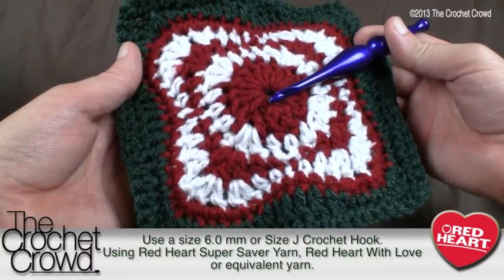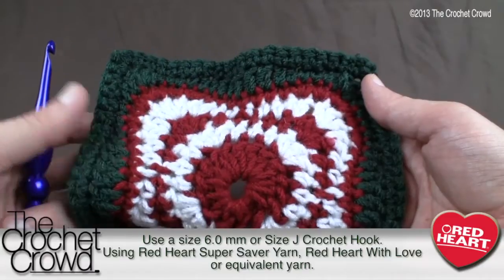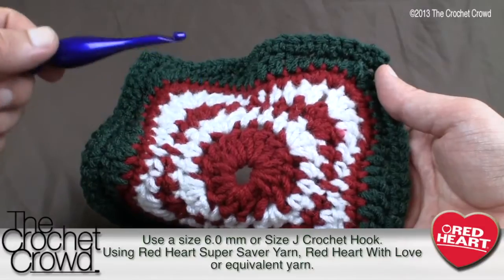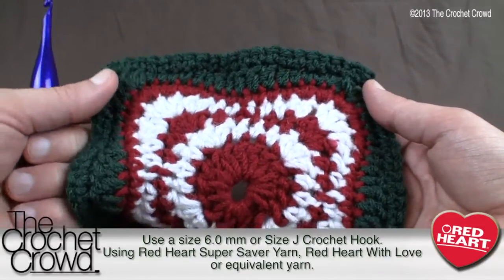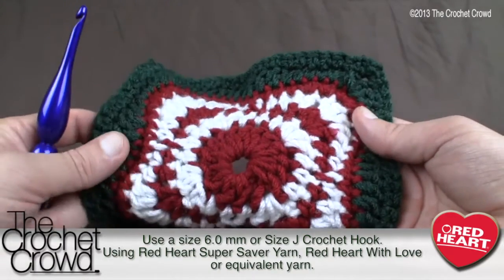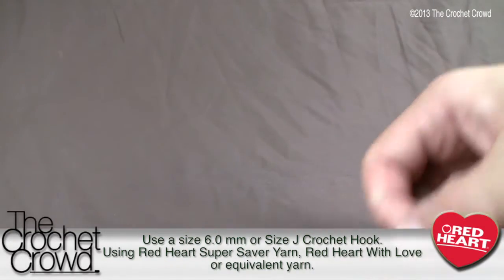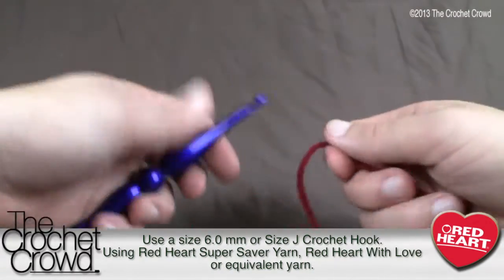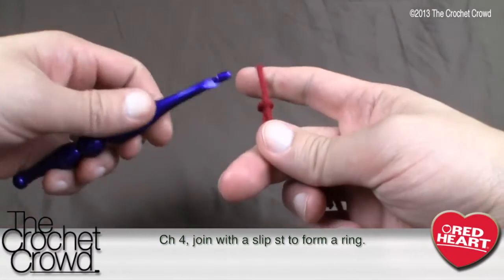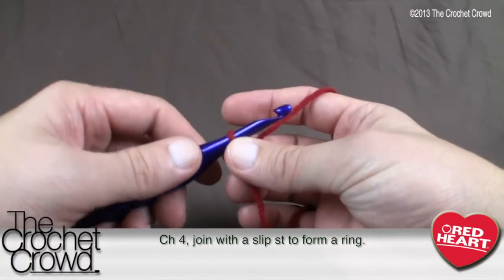Let's get started. The colors we're going with are burgundy, white, burgundy, white, burgundy, and then the two outside layers are green. You can substitute these colors — I think this would be amazing in pastels for spring or even a baby's afghan. We're using Super Saver yarn by Red Heart and a size six millimeter crochet hook. Instructions are available at the bottom of your screen and in the more information link.